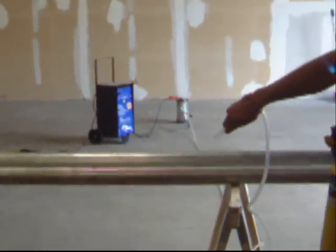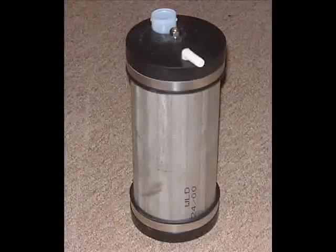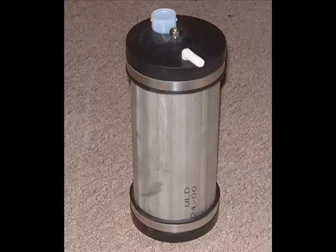But look how safe our hydrogen generator is — still in one piece. Notice that the stainless steel container with the flexible rubber top and bottom make our electrolyzer explosion proof.